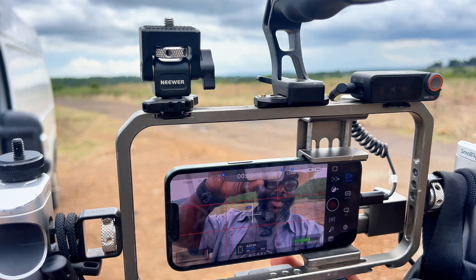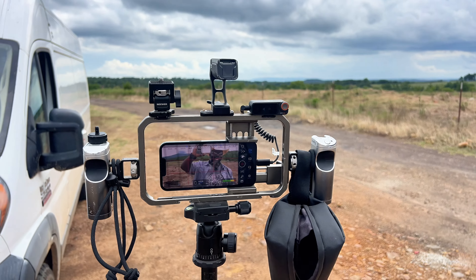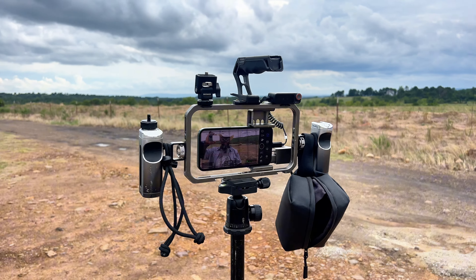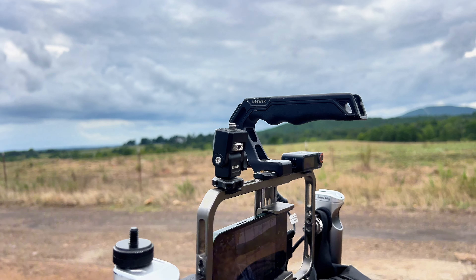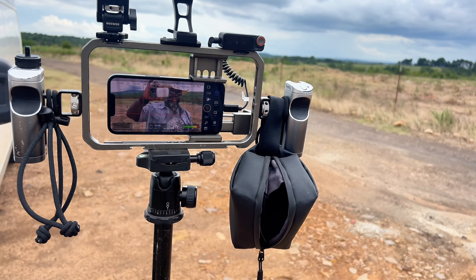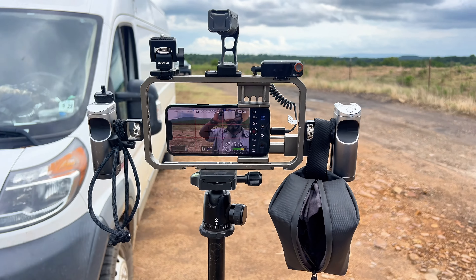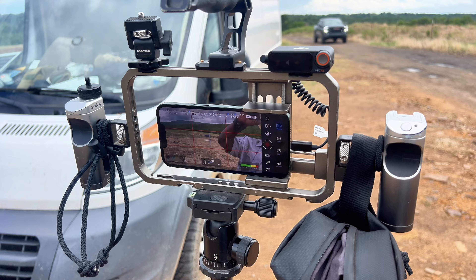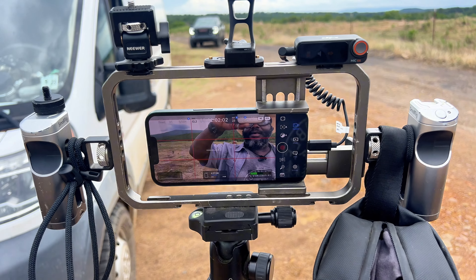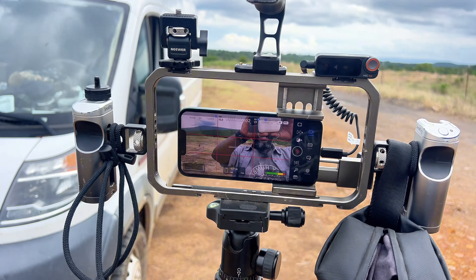That is my filming setup right there. The only things missing are the light and the battery, and I have extra cords and cables that aren't here. This thing rocks, gets the job done, films a lot of videos, puts in work. I also have hard drives and everything. I'm pretty happy about it — everything is really good. Y'all have a blessed day. Shalom.